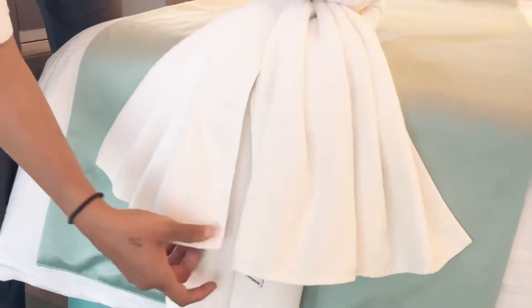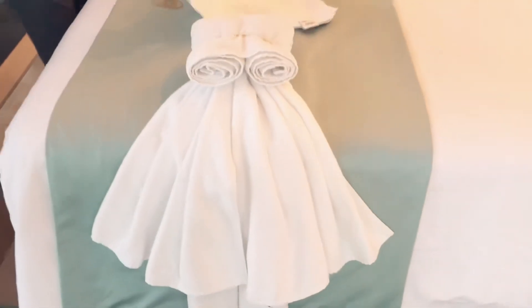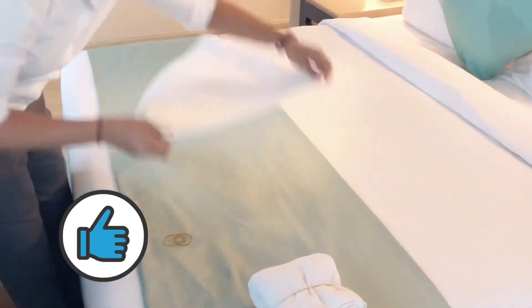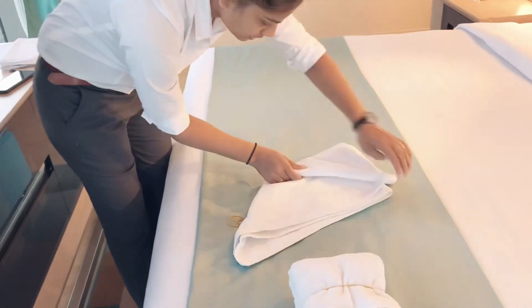If you have not subscribed to my YouTube channel yet, please subscribe, share, and comment as well so you will get my upcoming videos. In the next upcoming videos I am also going to make different types of towel art.